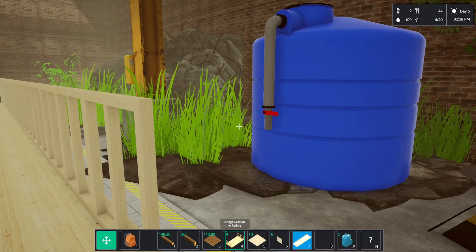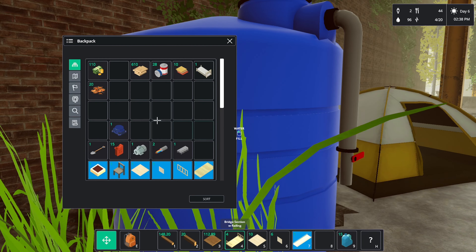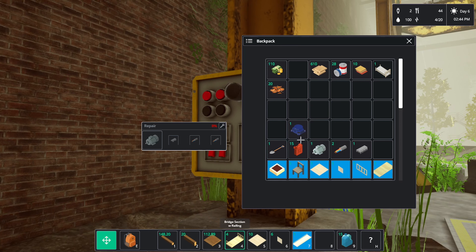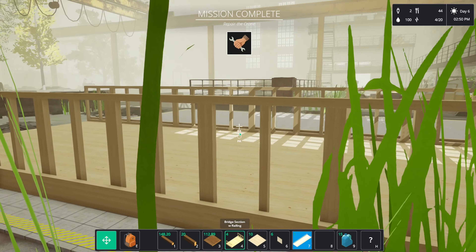Let's get the bridge going. Flood that water while we're here. We need to go look at research — she's not doing anything. Motor, resistor, wire and wire — mission complete.